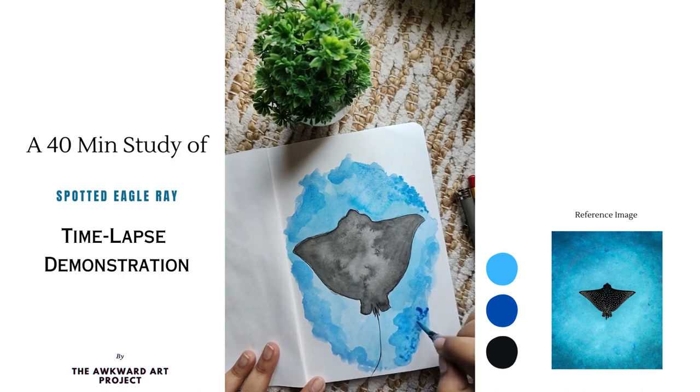I am adding two to three layers of blue to add a texture of dark and light areas, similar to the reference picture.